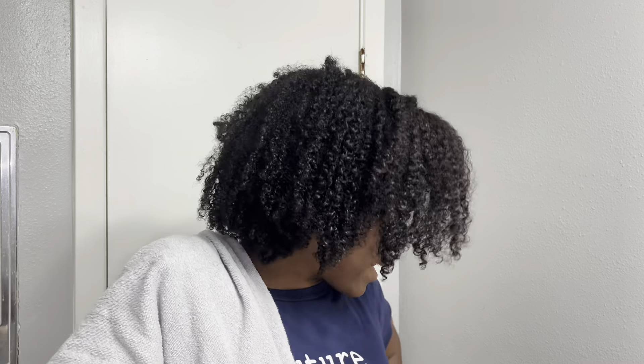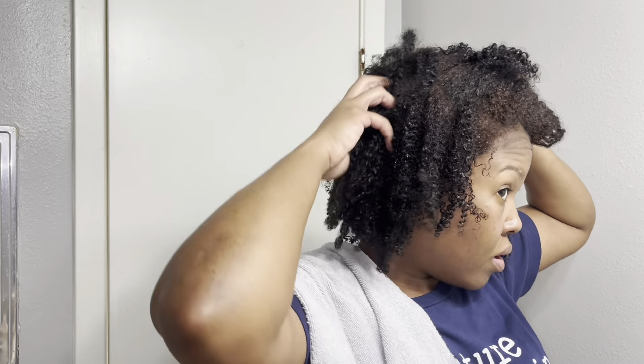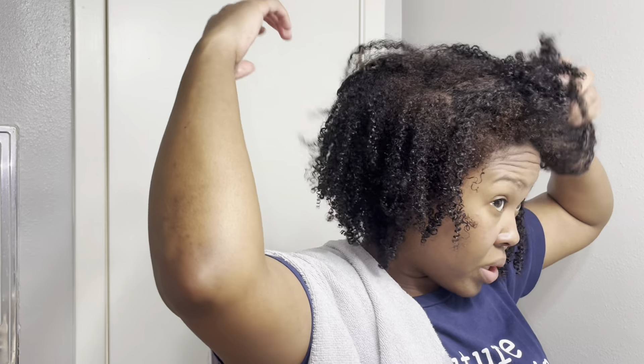Girl, if I go to somebody, they're going to charge me an arm, a leg, and a kidney to do a color correction on my damn head. Oh my god, this don't look good at all. I would have to do another box. I should have left that on my head for about 40 minutes.